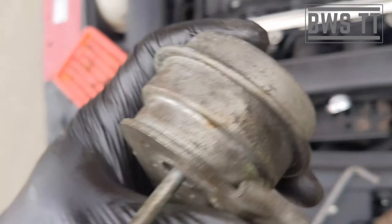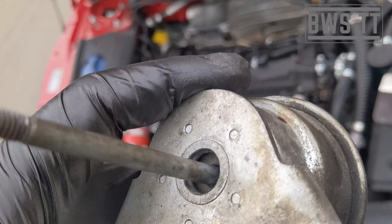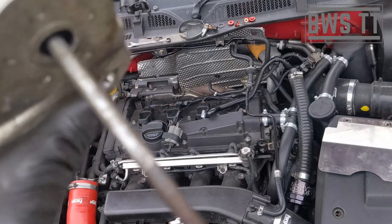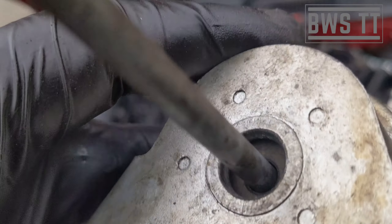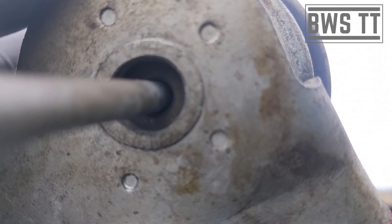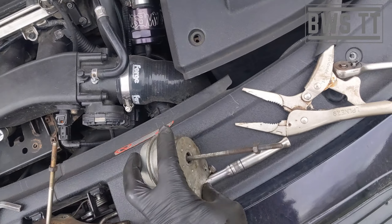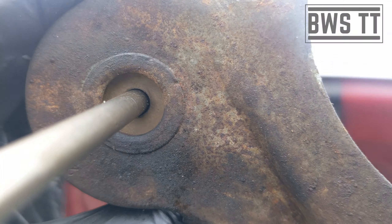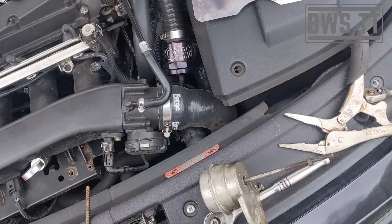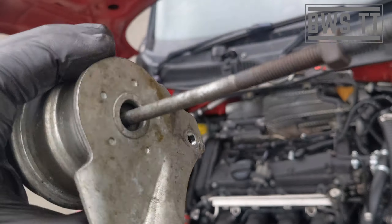Doing the bolt back up is going to be tricky — make sure you get new crush washers for that. The issue with this one, if you can hear that, you notice that bit there: if I hold it and then move it upside down, you can see that moving. Whereas this one doesn't do that. I can only assume that's why we've got a fluctuation and a rattle during boost, because something's not sealing right in here.